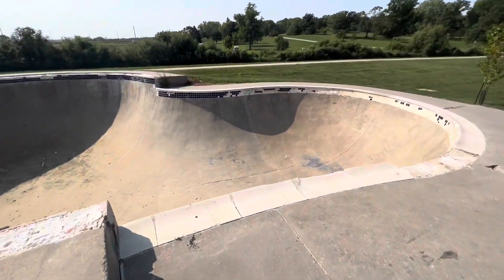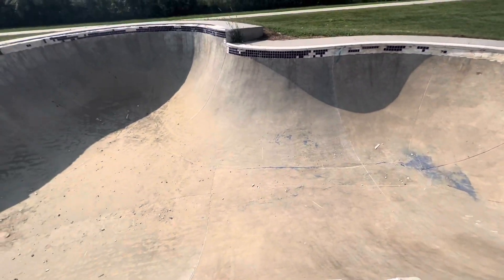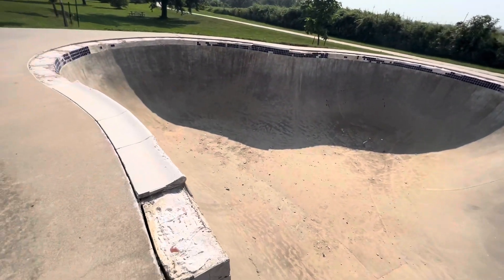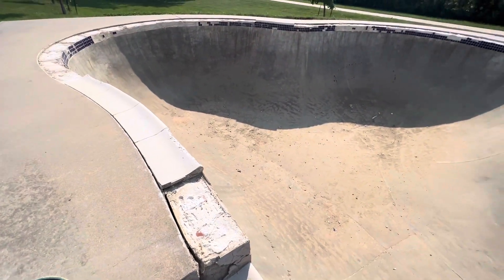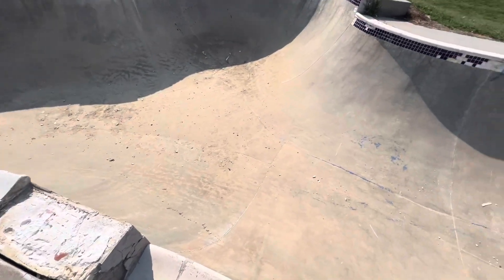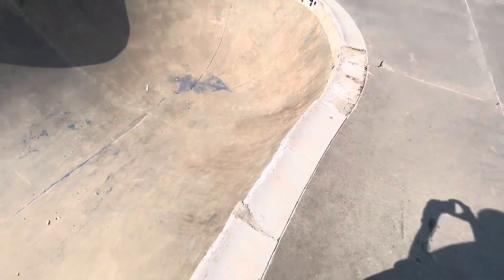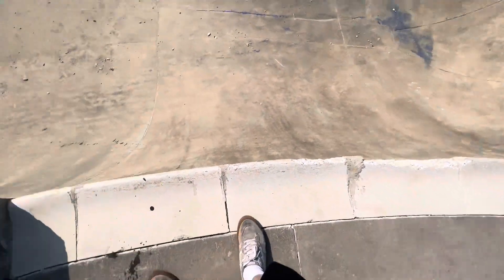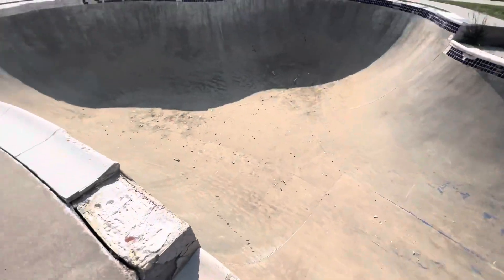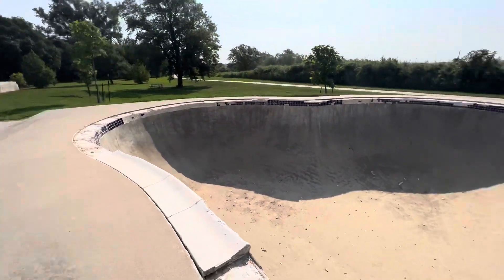You got this bowl that's gnarly as hell — like a legit swimming pool. The last time I was here, this thing had a ton of water in it. It's like a clover bowl, but all the coping is murderous — it's all jacked up and the tile is down in the bottom. So I won't be skating that. City of Omaha, come fix your stuff.